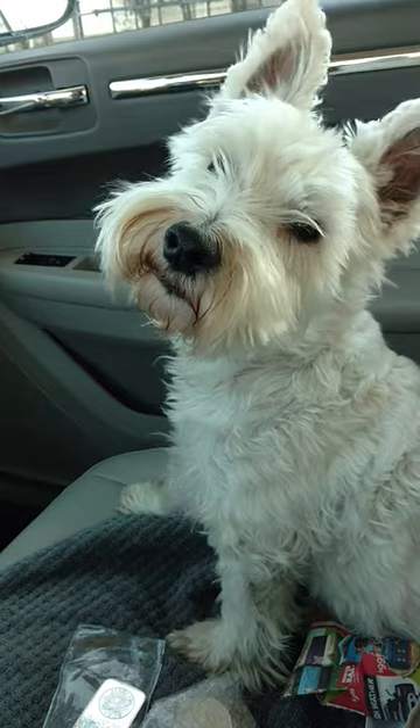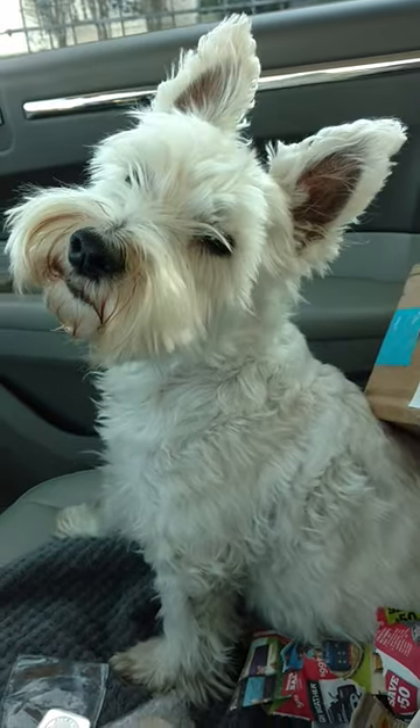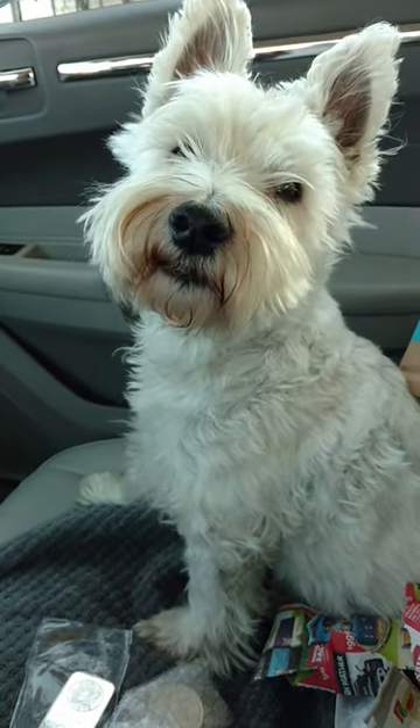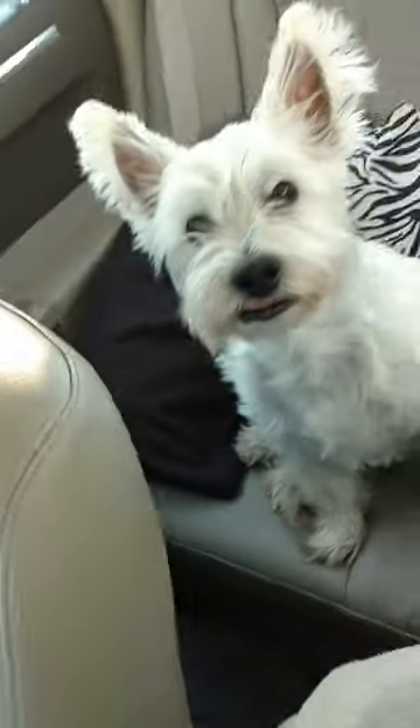What do you think, Oz? Should we sign off? Love the head tilt. Sign off, wait till Dawson gets in the car. All right folks, we'll talk to everybody later. Ta-ta. Bobo says ta-ta.